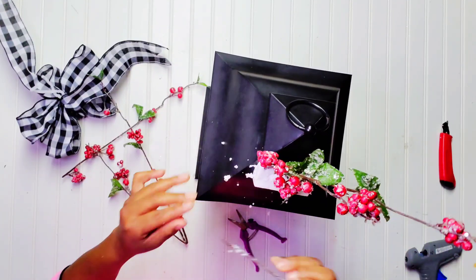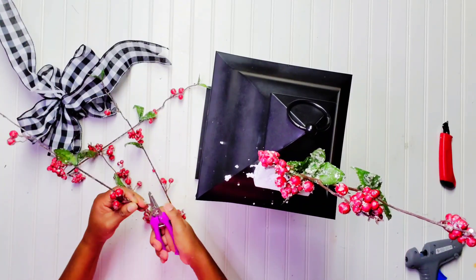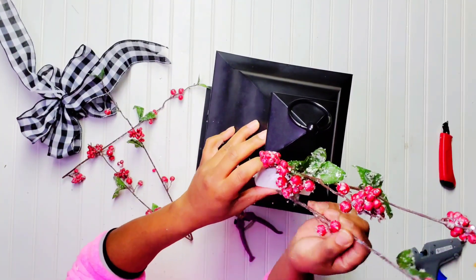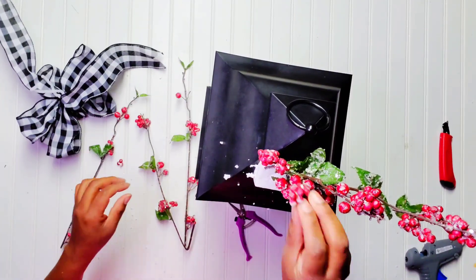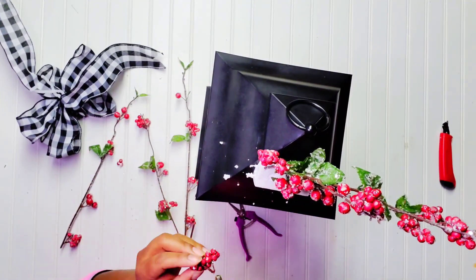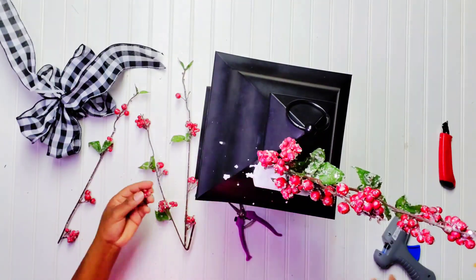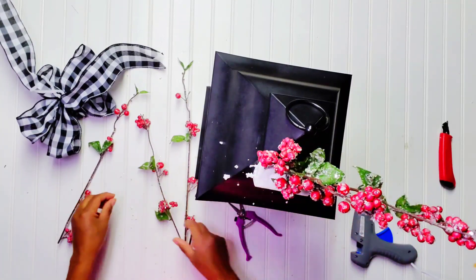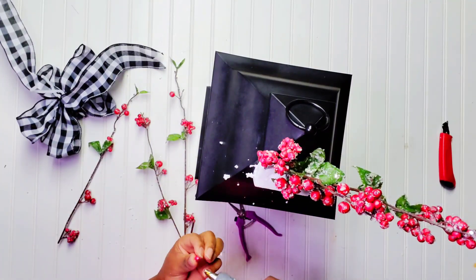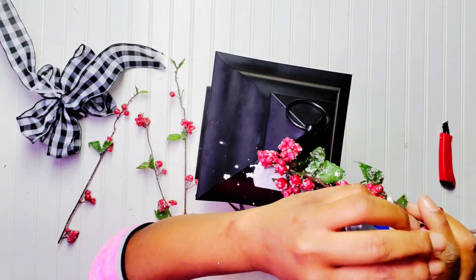That stem was too long so I went back and trimmed it down a little more so it can fit. I'm just cutting them down and having fun — adding the berries in different spots and trimming as I go. By the way, did you guys have a happy Thanksgiving? Type me a comment in the comment section and let me know.